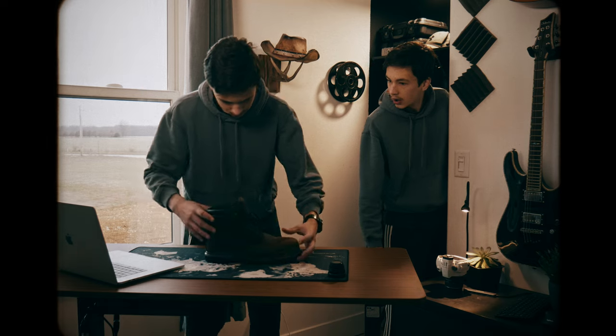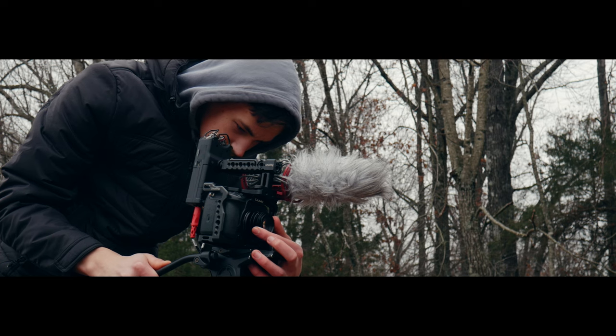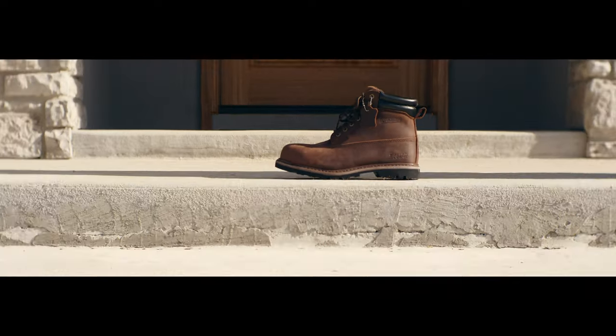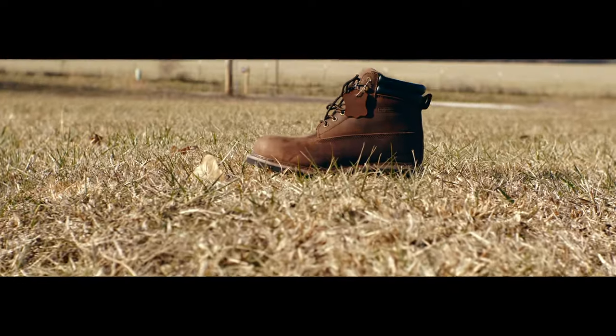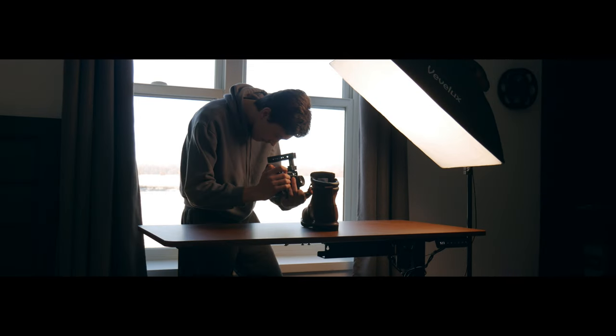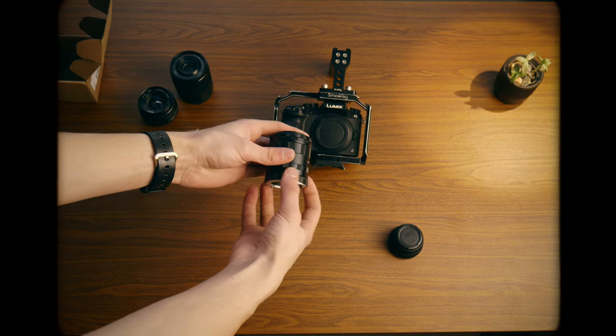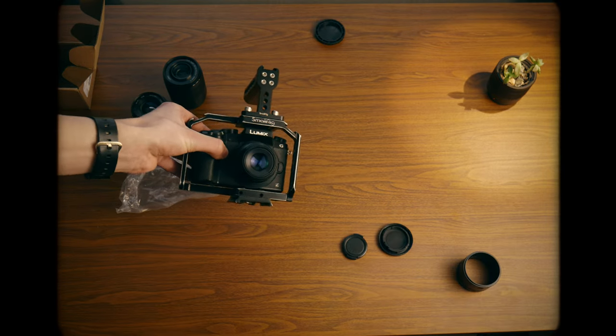So, if you haven't realized, the commercial is about these work boots. I wanted to make this commercial different from any other commercial by putting them in different environments — not only construction-related, but in everyday life. The first thing I needed to do is to show off the leather on the boots. So I attached my $10 macro adapter and got these shots.